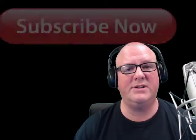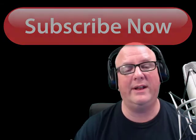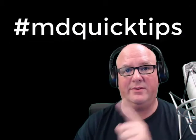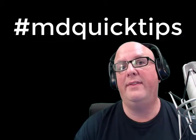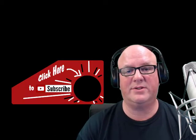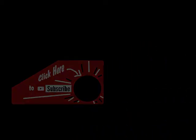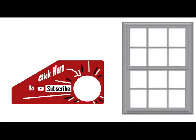Thanks for watching — I hope you felt like this was helpful. If you did, please give it a thumbs up and subscribe to my channel for other MD quick tips. Anytime you're on my channel you can just type in 'MD quick tips.' Please subscribe and check out a couple more videos. Thank you.